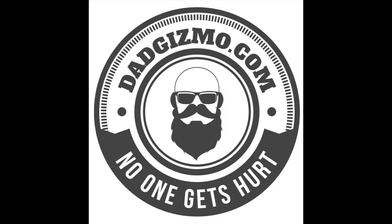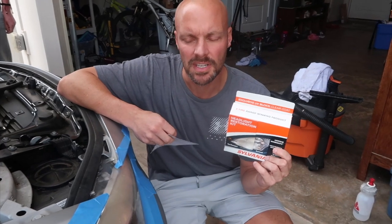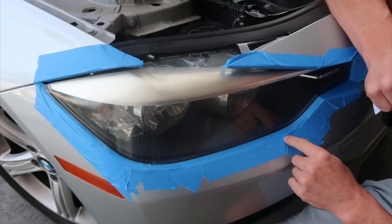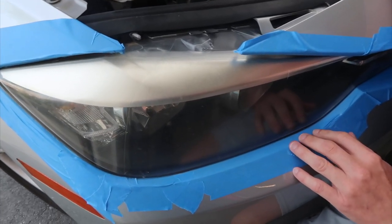Welcome back to my channel. Today we are talking about headlight restoration kits and getting rid of the fog and discoloration of headlights on our 2014 BMW. You can see that they're very foggy, so you don't get a lot of clarity out of the light, which means you're not going to get as much light on the road, which makes it unsafe.